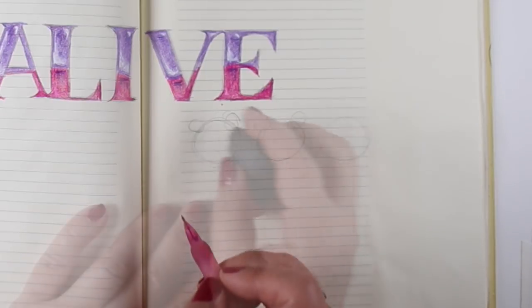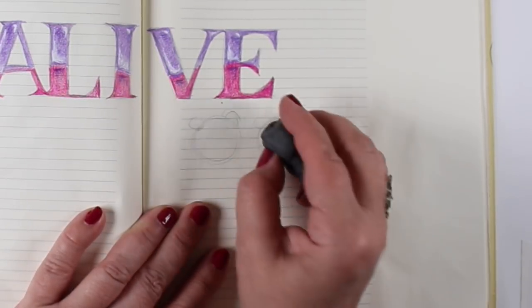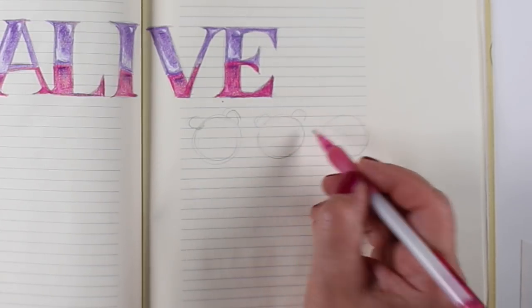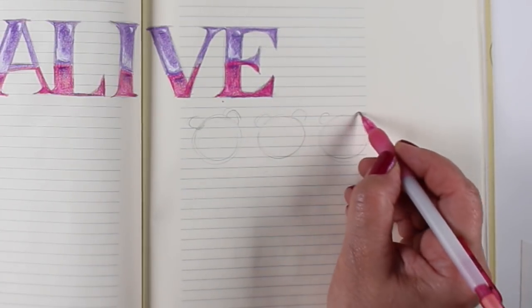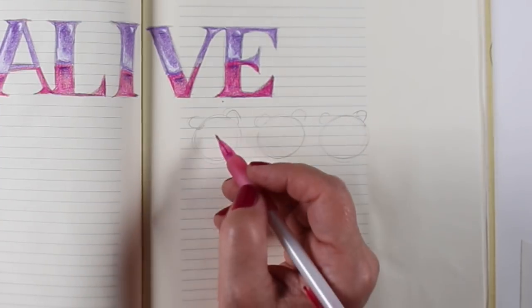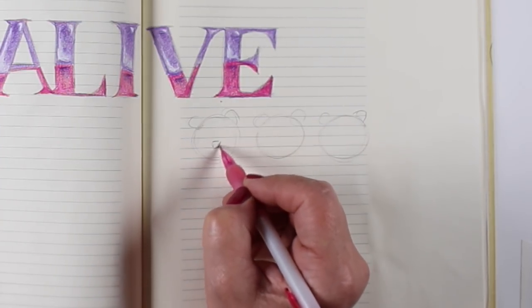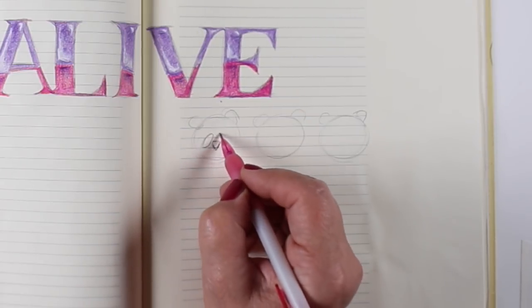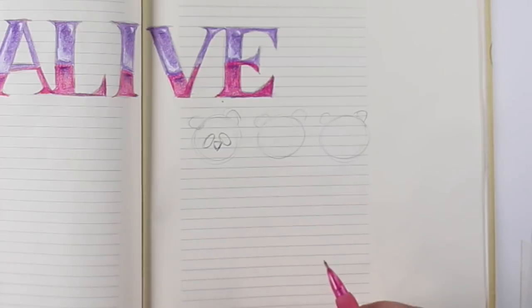When you draw ears on an animal, on most animals, it's like you complete the circle of the ear across the head, but then erase the inside of it, so you don't get a full circle on the outside for the ear. If you have the full circle out there, it'll look like Mickey Mouse, because Mickey Mouse's ears barely touch his round head. But with regular animals like bears, you just have a half circle for that.